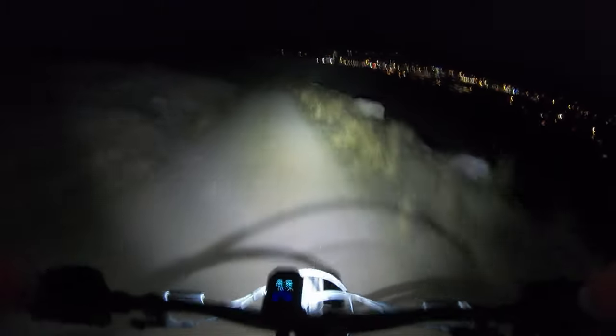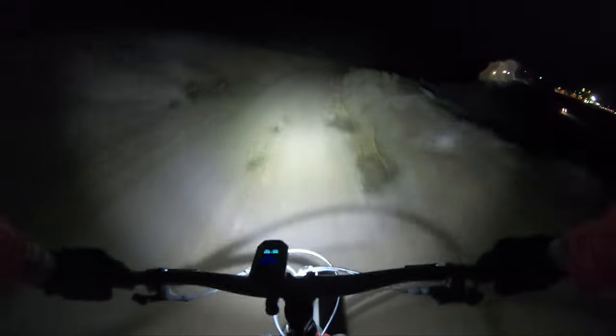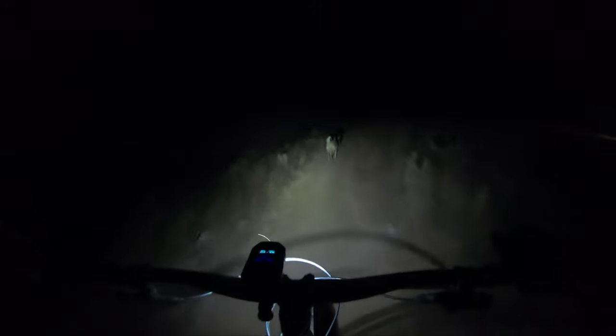Whoo, that is getting cold — getting pelted in the face with snowflakes, it's chilly. Waiting for the doggies.